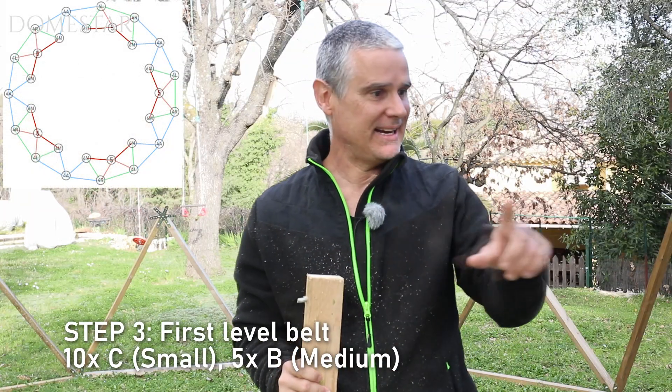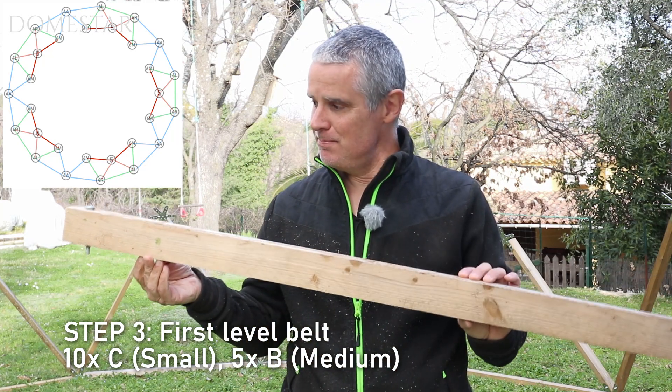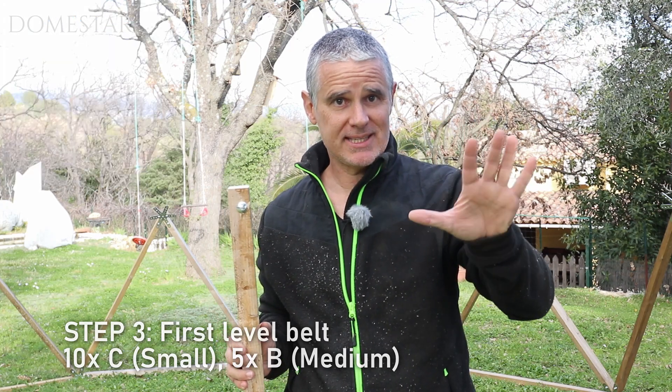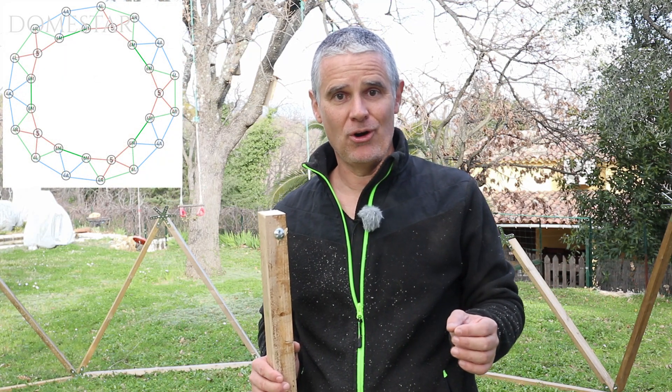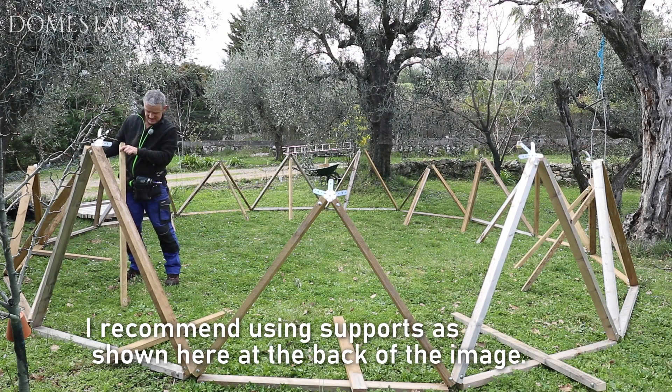Here we are at the third stage — we're going to make the belt for the first level. To do this we're going to need some small C posts. We're going to put them in every time we see a five-leg connector, on either side of the connector. Then we'll only have five slots left, and for that we'll take five B medium posts.